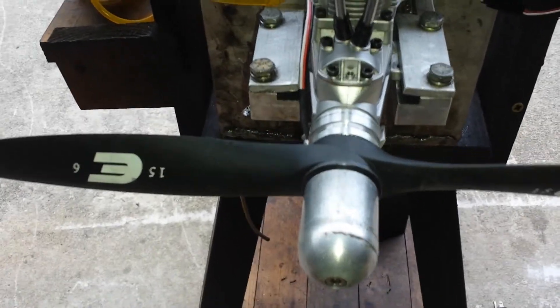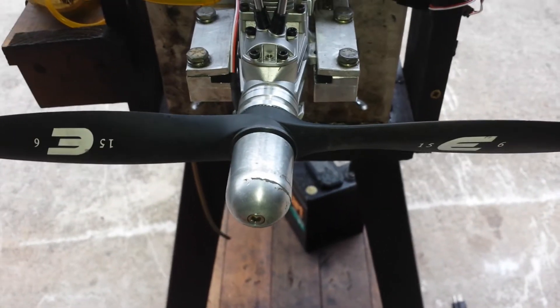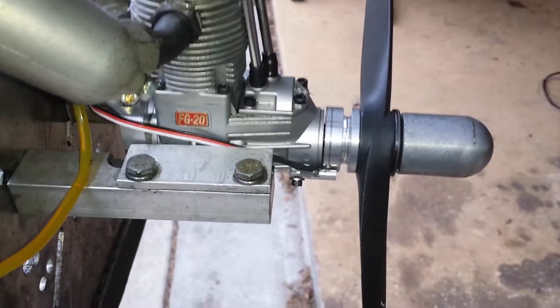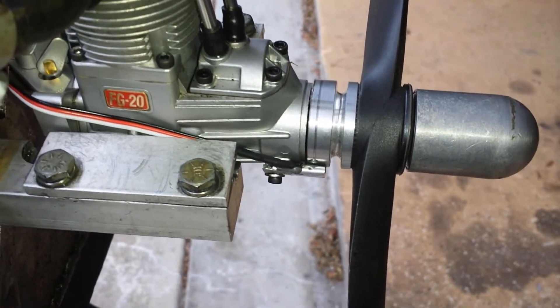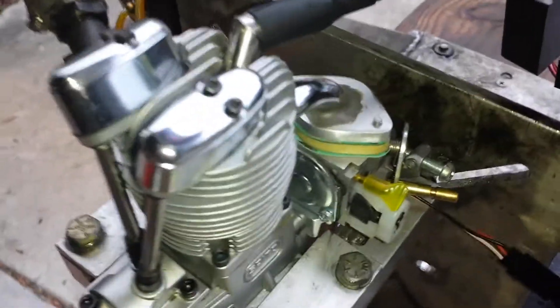Hello everyone. Here we have a Seido FG20. The prop is Evolution 15-6. This is the Seido FG20 — you have seen this before. It's a conversion to CDI ignition and gas conversion using a regular Zama carburetor.